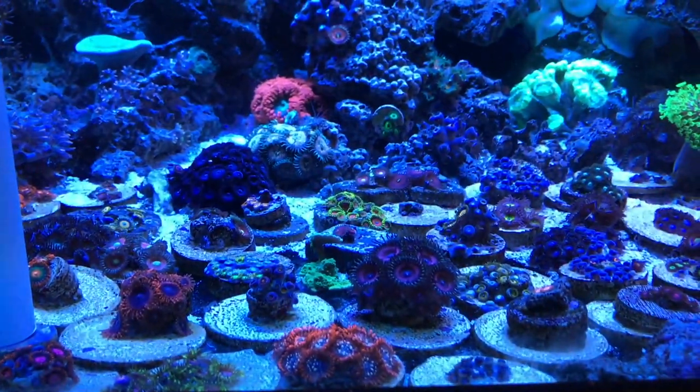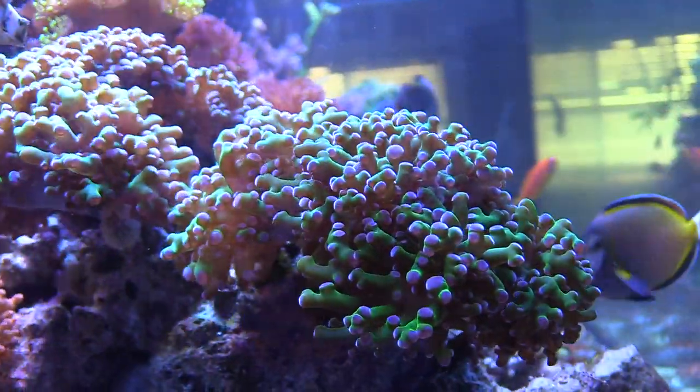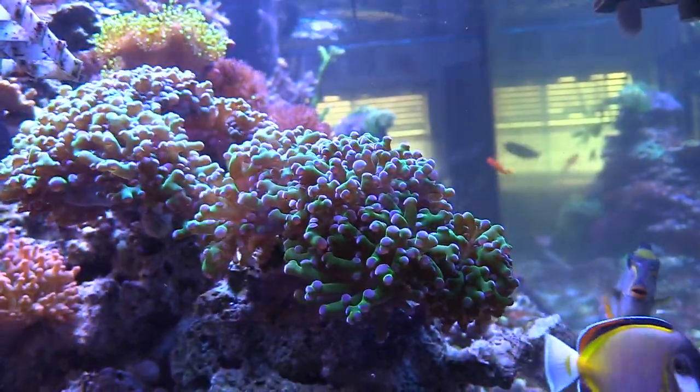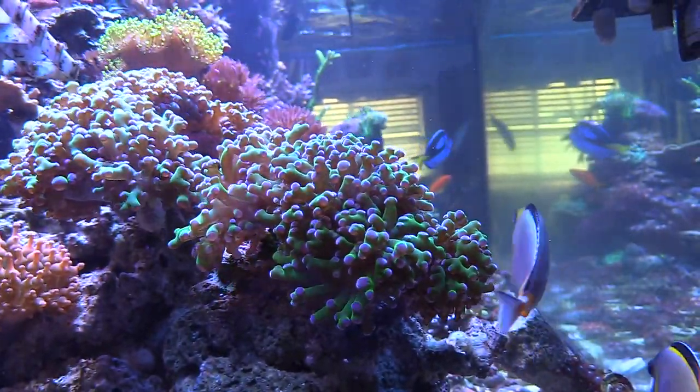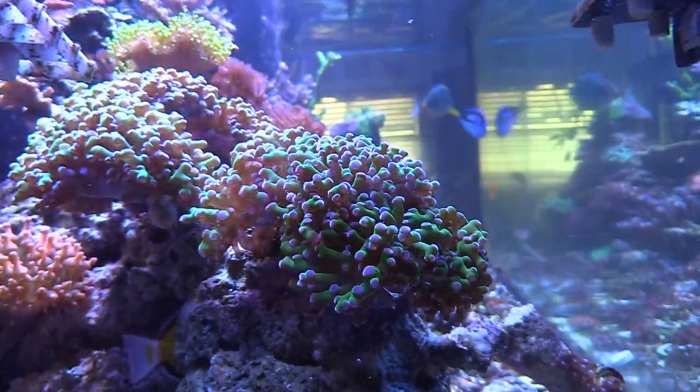So what kind of coral did I get? I got a non-photosynthetic, or NPS, coral. What that means is light is not going to keep it alive — you have to feed it. I haven't been able to get it to open up. I picked it up from the LFS, The Coral Reef, and haven't had a chance to see it open yet. They said it opens up at night, but I'm getting a little worried because it's been about three days. They do eat meaty foods — I've been squirting brine shrimp that way.